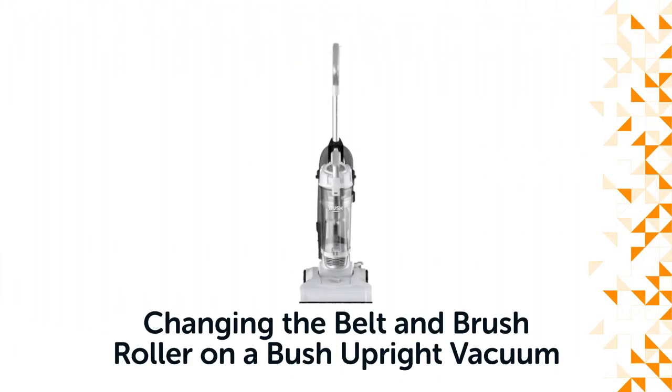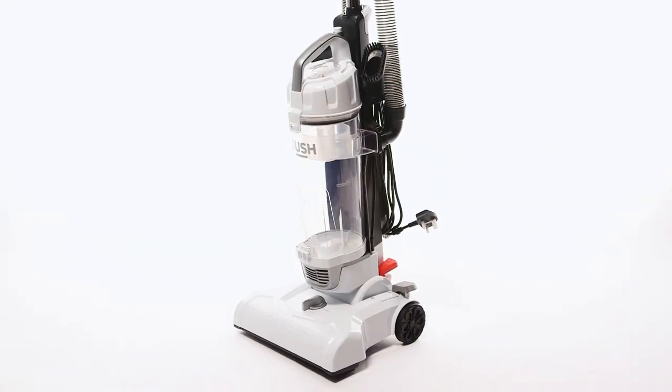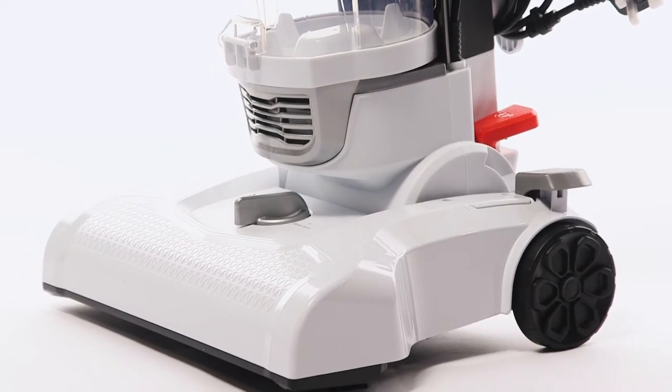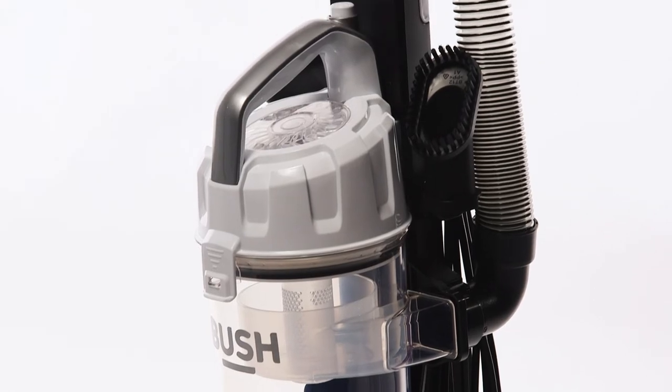Hello from Bush Support. In this video, we will show you how to change the belt and roller brush on a Bush upright vacuum. You may need to change the belt on your vacuum when it becomes louder than normal or the suction power is not as good as when you first got your vacuum.